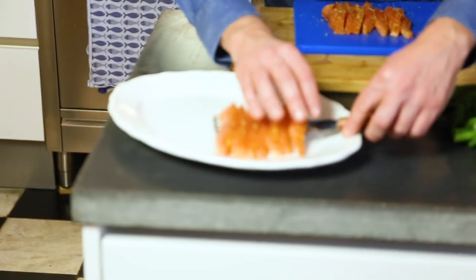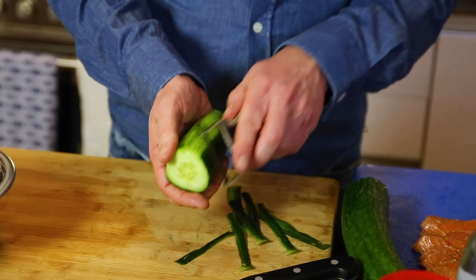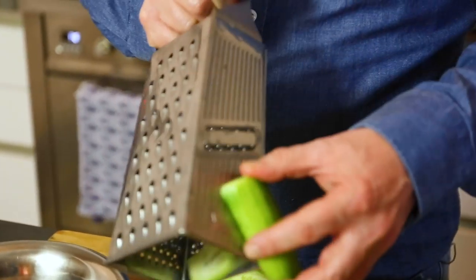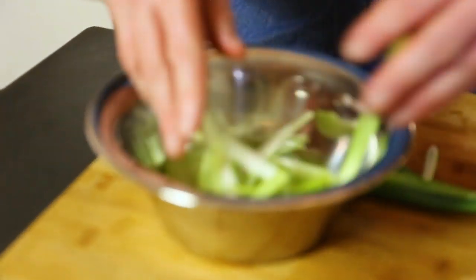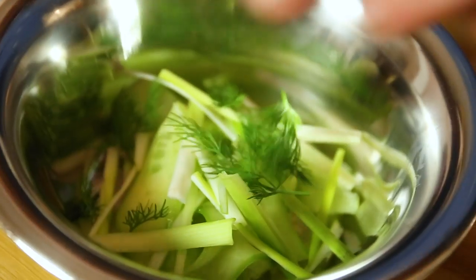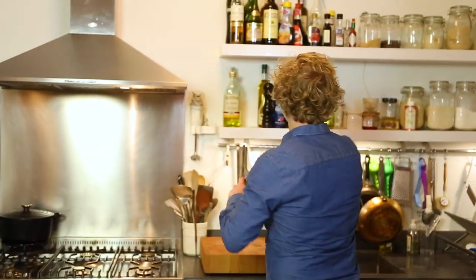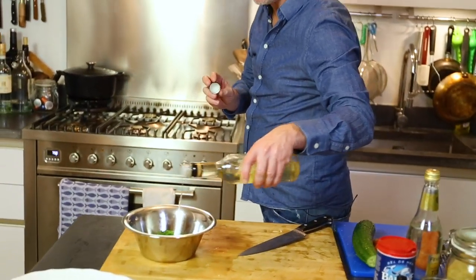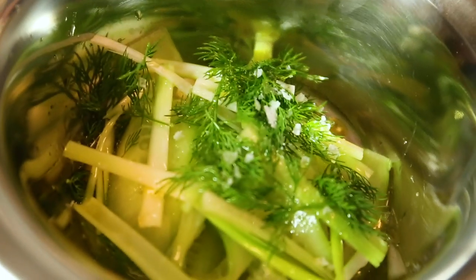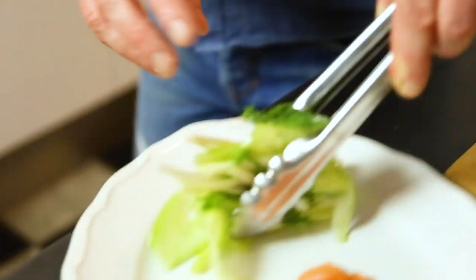I'm going to plate it up and serve it with a nice cucumber salad. Some spring onion, a bit of dill tops, a bit of olive oil — maybe a tablespoon — and some drops of acidity: white wine vinegar. A bit of Maldon sea salt, black pepper. Give it a mix and plate it up.